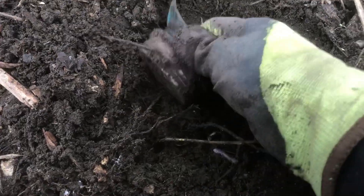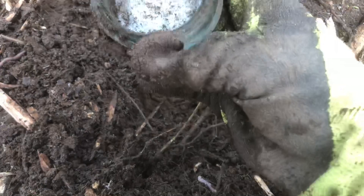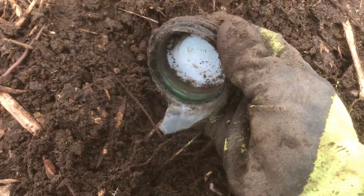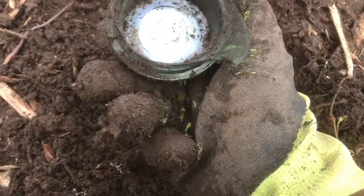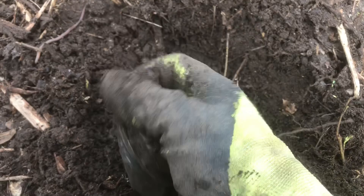Oh, busted jar — that's not good. Look, it's got that white glass in there still. A little bit old — cool. What's that, like probably 1940s or 50s maybe?